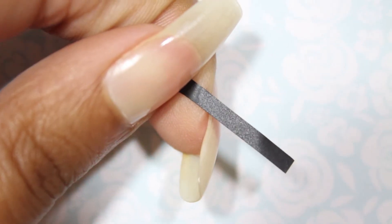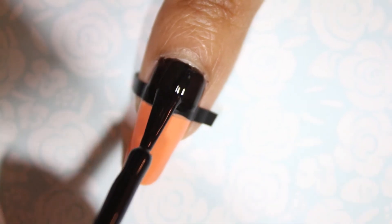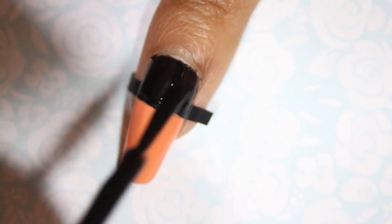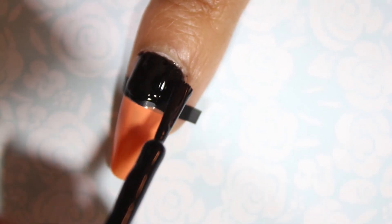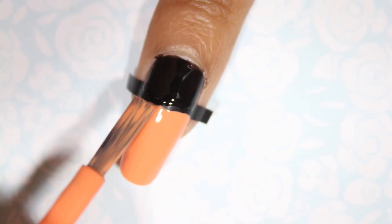Next, take wide strips of striping tape and place them horizontally across each of the rest of the nails. Paint the base of the nail with two coats of a black nail polish and the tips of the nails with two coats of an orange polish. I went with black and orange to fit the Halloween theme and added gold to glam it up a bit.